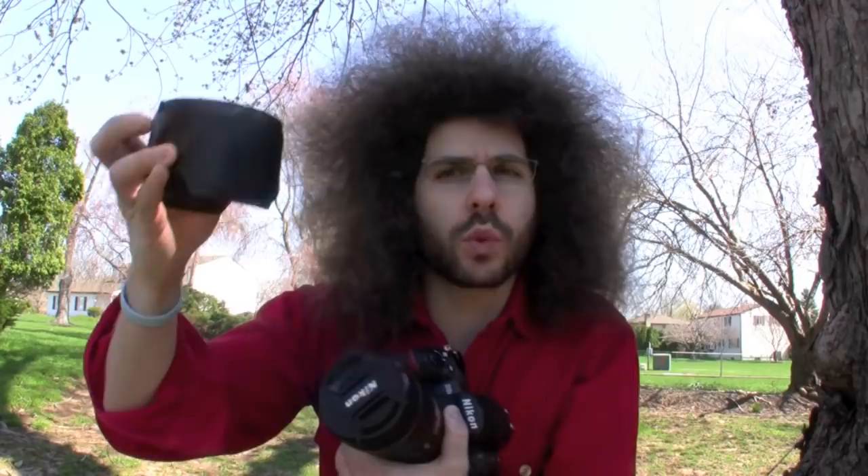Each lens that comes with a lens hood has a custom lens hood. You can't just throw any lens hood on any lens because it's not designed for that. Some lens hoods, if they're too long on a wide angle, you'll get vignetting around the edges — you don't want that. So you have to use the custom one, or the lens hood that came with the lens or that you purchase separately with the lens.